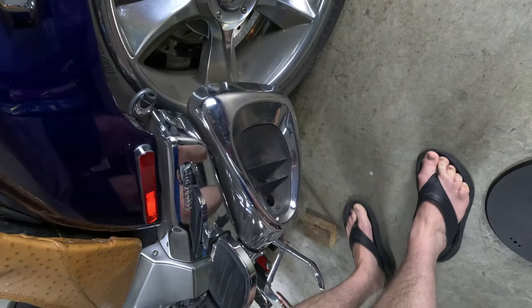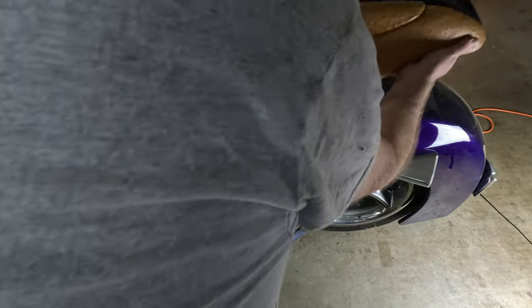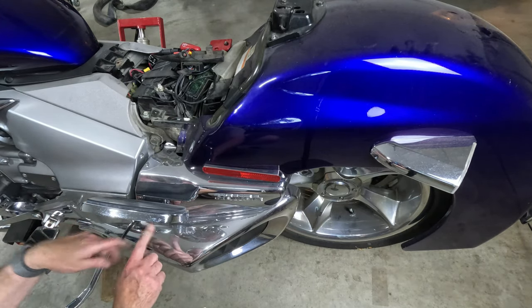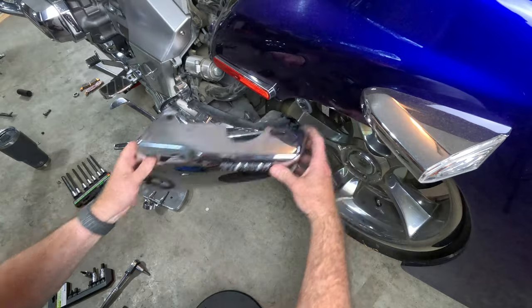The first step: pop the seat off with the key. Why would you get yourself something as wild as the Rune? It's about the challenge, that thrill. You're rolling with a bike that's just out there on its own — totally new. Practical? No.